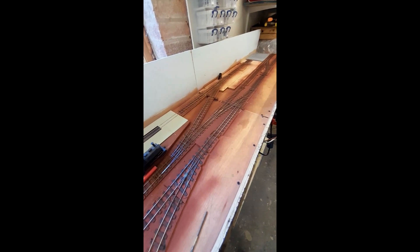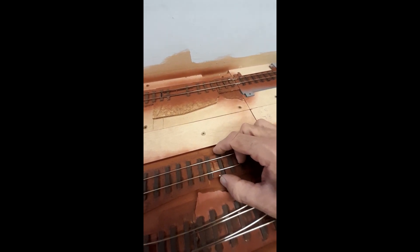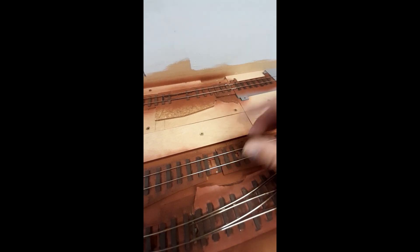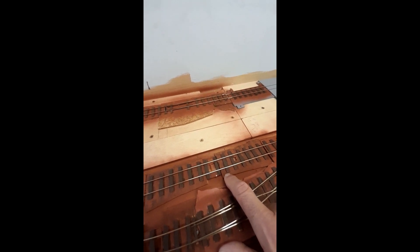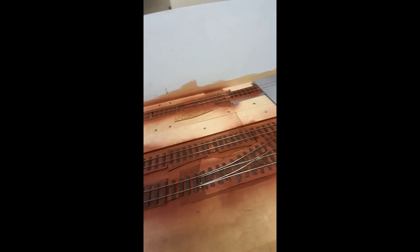I will run the layout like this for some time while I'm building the various structures. This is one of my homemade uncoupling magnets — basically two neodymium magnets in a 3D printed base. I make them exactly the same height as the cork that the track sits on. The cork isn't there for sound; it just lifts the track so the ballast looks better, and it allows me to cut out sections to put the uncouplers in. One of the things that's important when testing is to make sure those uncouplers are all in the right place.